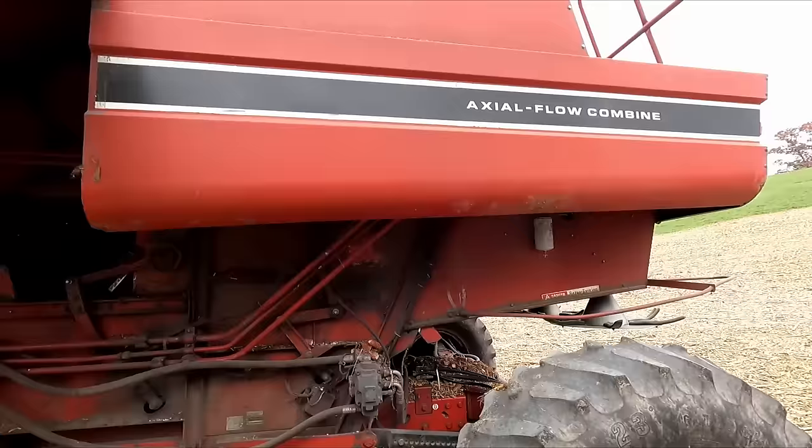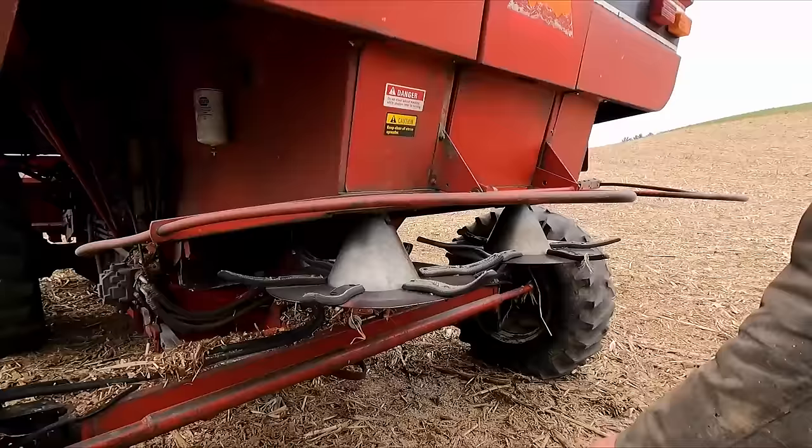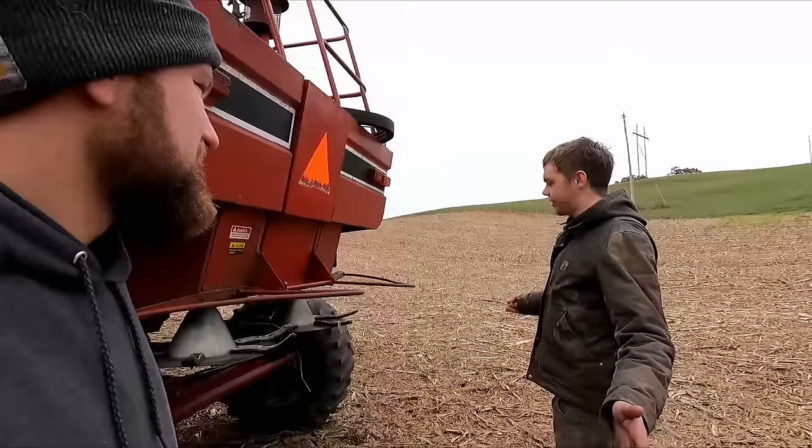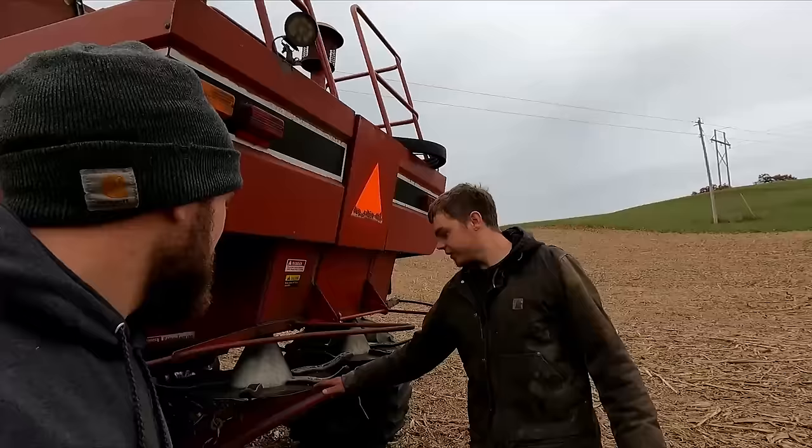Towards the rear of the combine, we can take a look at the sieve. But before that, we've got our beaters here — they spread out the bedding, trying to be evenly across the field. In beans, not so great — they make more of a kit. They have two discs below.